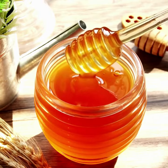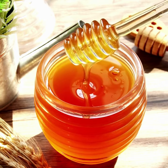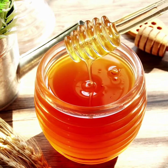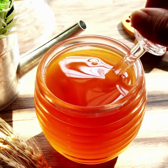The honey dipper was invented in ancient China in the 19th century. They invented this by attaching a pine cone to a stick to retrieve honey from a pot without causing a mess or a spill. This would soon resemble the new and improved honey dipper that we use today.